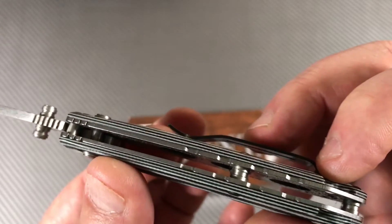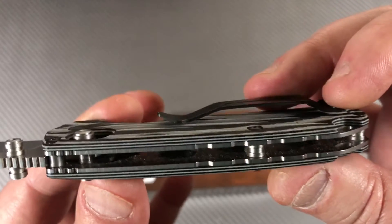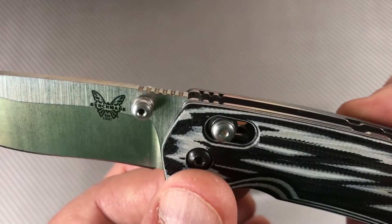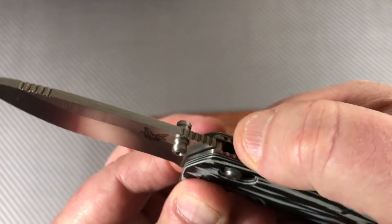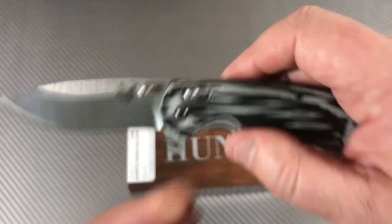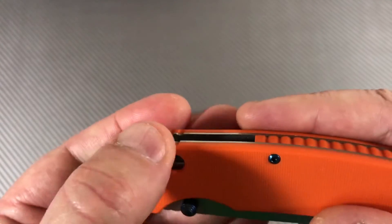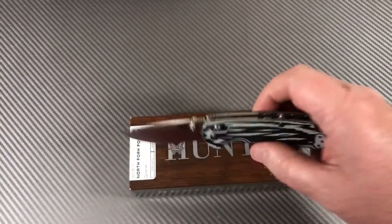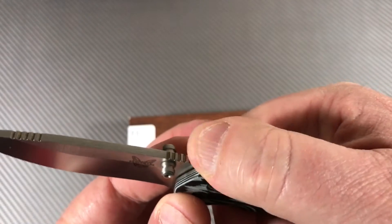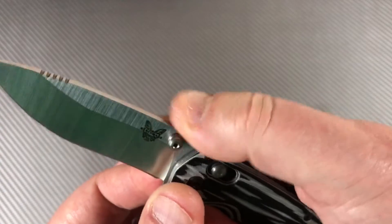We've got stainless steel scales and if you look in there you can see they're skeletonized. They've added traction to the top of the stainless steel liners, but since it doesn't follow through on the scales — some knives when they do that, the jimping comes through on the scales — it does not follow through here. It's a little less effective; I really can't feel much of anything there, though you can feel it on the blade.